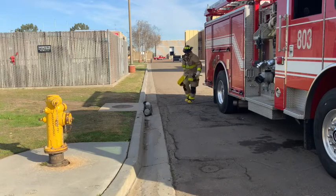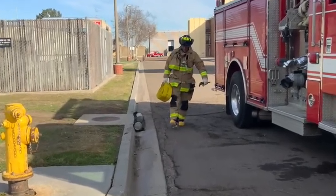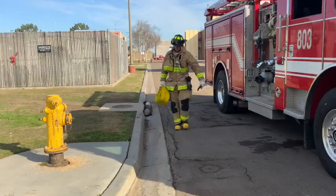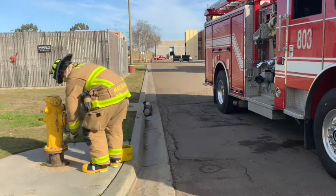Spot the pump is done when the apparatus stops at the hydrant to fill the tank. The number 4 firefighter retrieves the 25-foot 4-inch section of hose and hydrant wrench and sets the hose near the hydrant. Then they remove the 4-inch discharge cap before securing the hydrant wrench on the stem with the handle facing down.